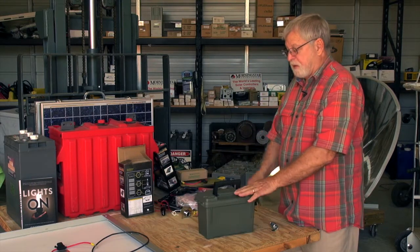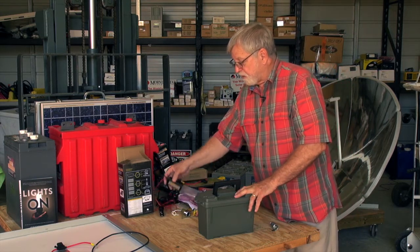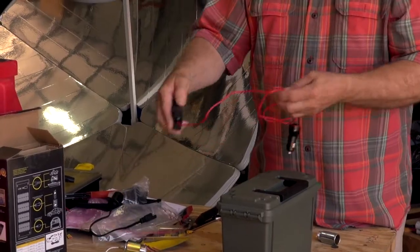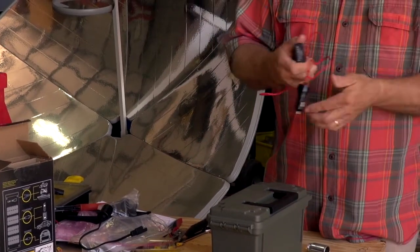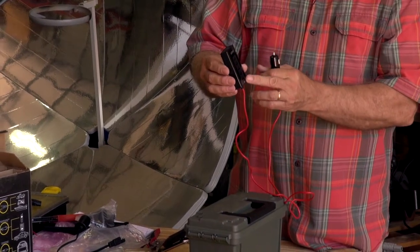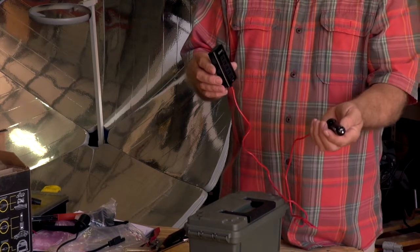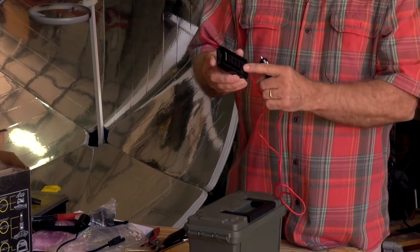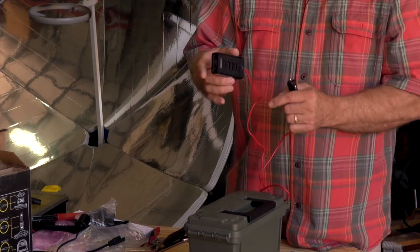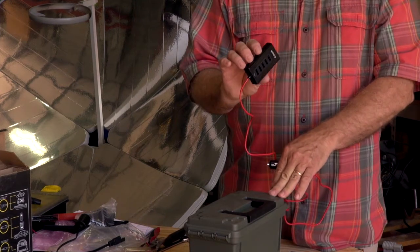There you have a complete backup power system, and there are various devices you can get to make it even more functional. In this case we have a 12 volt adapter that terminates with five USB ports, automatically converting the 12 volt DC into 5 volt USB output that can be used to charge a number of cell phones or small USB type appliances.